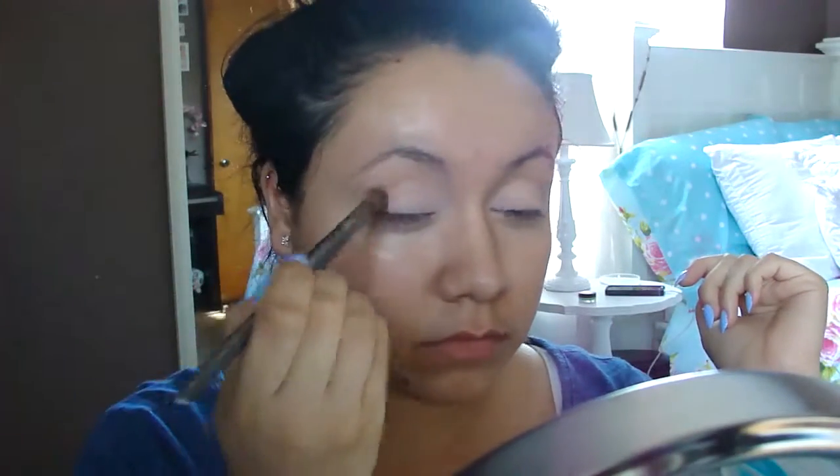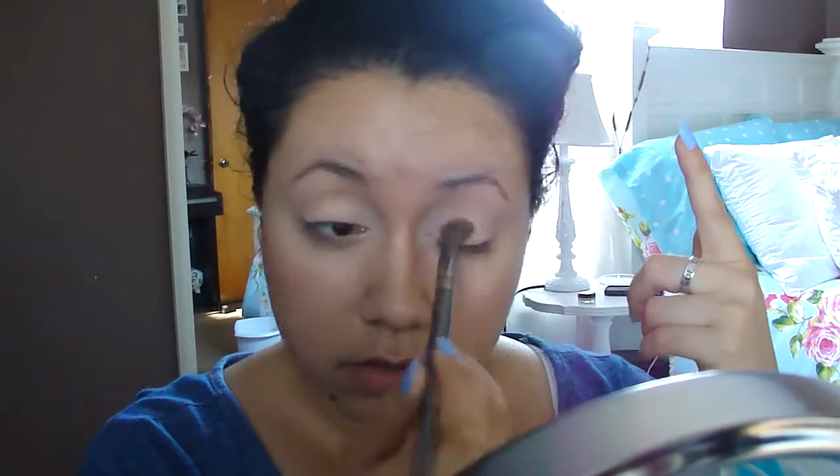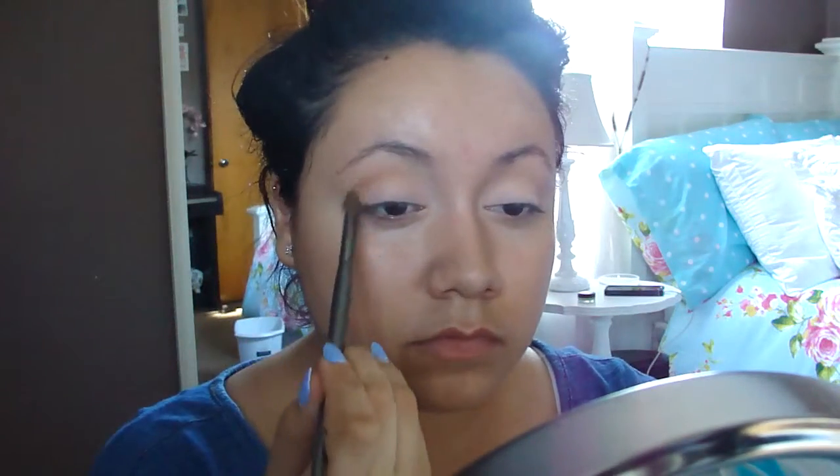For my eyeshadow, I'm going to be using a peachy color from my Neutral Eyeshadow Palette by BH Cosmetics. And from the same palette, I'm taking an orangey brown color and placing it in my crease.